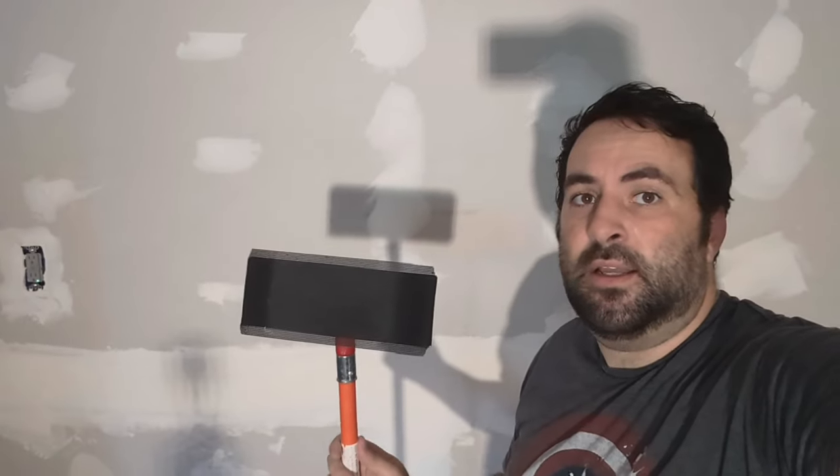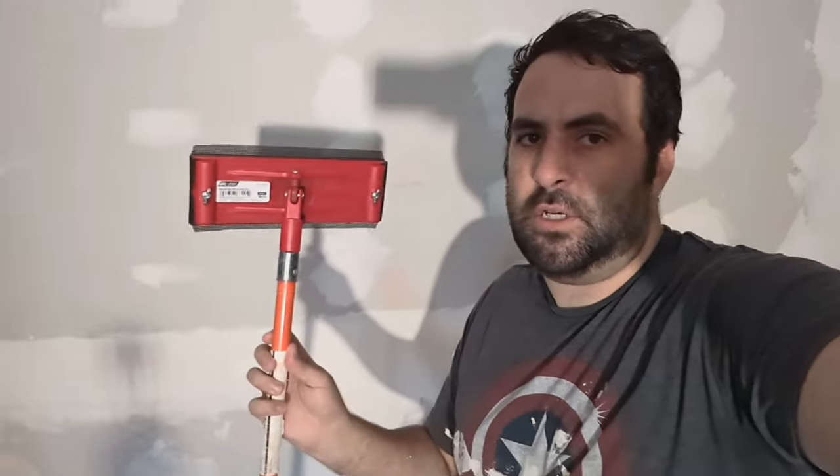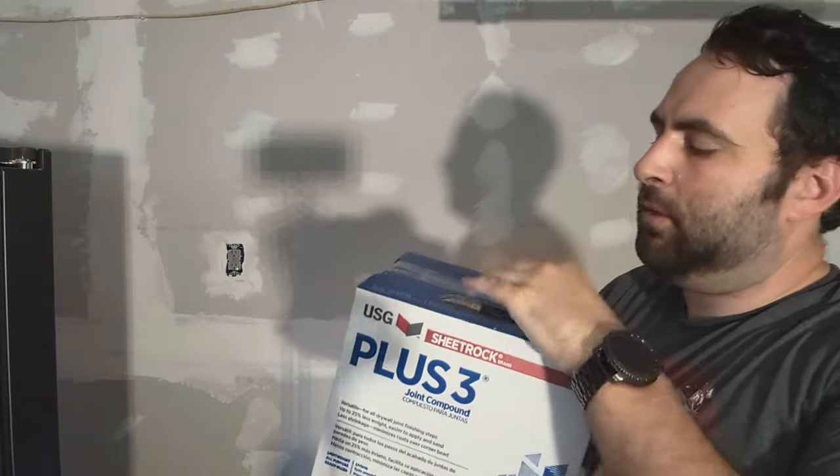The next step is sanding, which I'm going to use this sanding screen and block — costs maybe $12 or $13 at the hardware store. After this step, since I did this all-purpose red dot box, I'm going to feather it out with a wider knife and some easy sand compound, which will help smooth it out even further and make the wall look flatter.